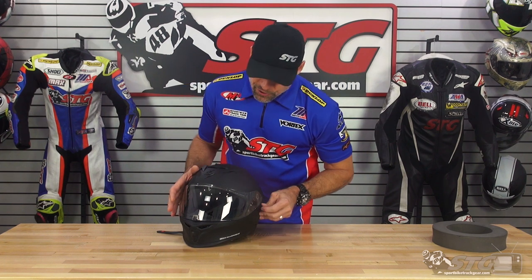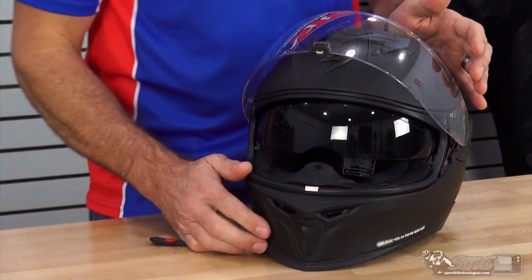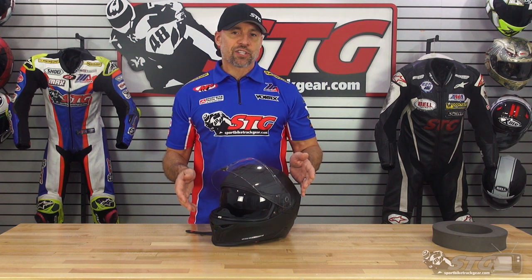Now let's talk about what riding style this helmet is best suited for, as well as breaking down the features and benefits of the new T520. This helmet offers a drop-down inner shield. Anytime I see a helmet like that, I immediately go to street riding. If you're a street rider, having the convenience of that drop-down tinted inner screen can be a game changer — it's right there at your fingertips as the lighting conditions change. All you have to do is slide it into position or roll it up out of the way, and you are good to go.